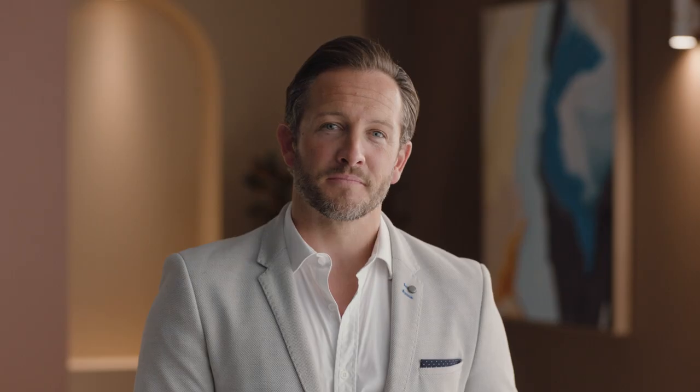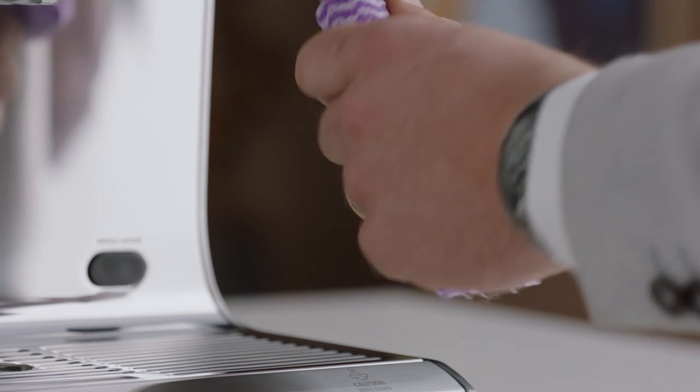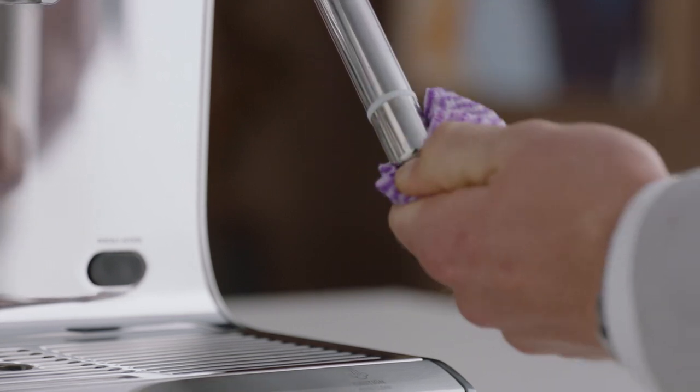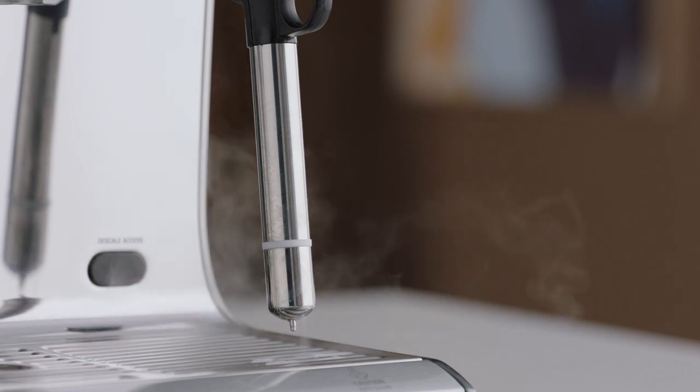Now that our microfoam milk is ready, lift up the steam wand and give it a wipe with a damp cloth. Shifting it back down will activate automatic purging, which cleans the wand tip of any milk residue. Now it's time to finish off that latte.